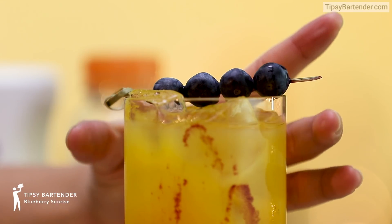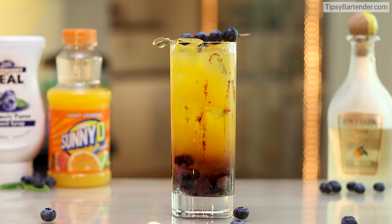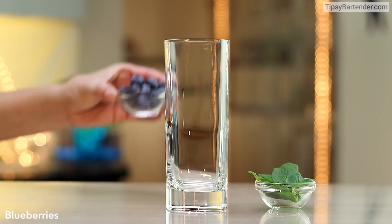This is a Blueberry Sunrise, a drink that you guys submitted to us on the website where you can send us your recipe.